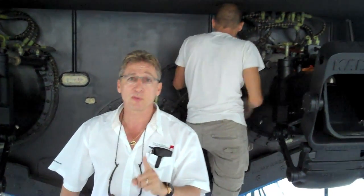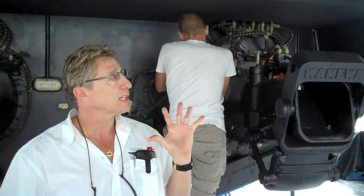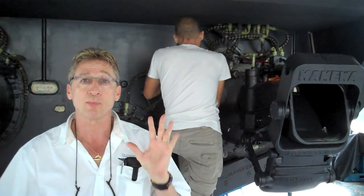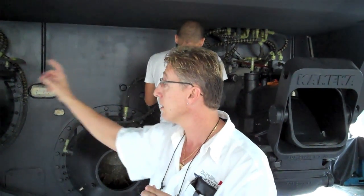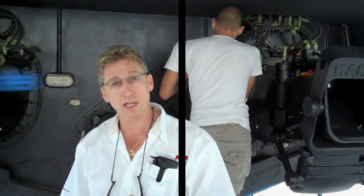Dennis Foster from Foster's Yacht Services located at Lauderdale Marine Center on our 75-foot carbon fiber boat with our three different products: Prop Speed, Trilux, and VC Offshore. Until next month, signing out.